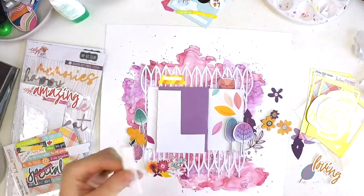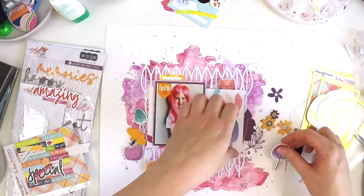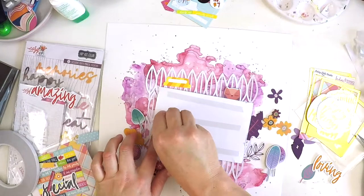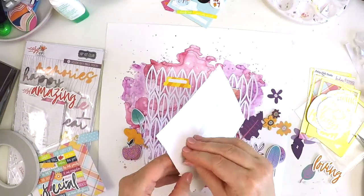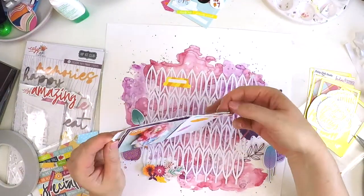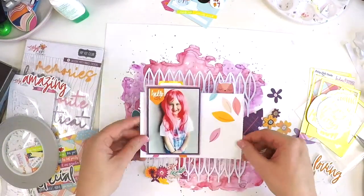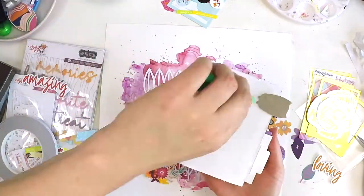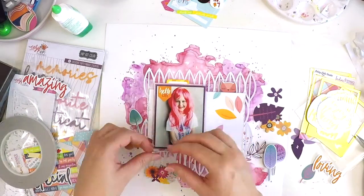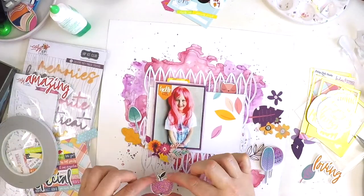You can also get a pocket life kit, which is really suited for project lifers and pocket page scrapbookers. I get that too because it's perfect for adding extra embellishments and I love using the cards for layering photos. The pocket life kit also has lots of smaller embellishments, created with those smaller pocket pages in mind. So if you like adding little intricate details and tiny embellishments around your page, the pocket life kit is perfect for that.